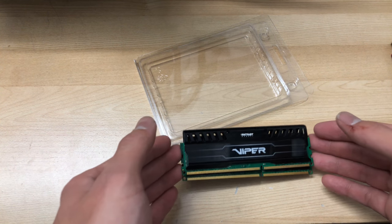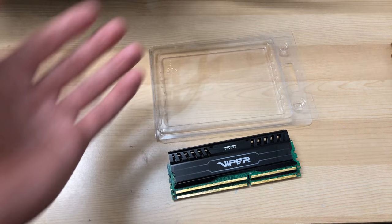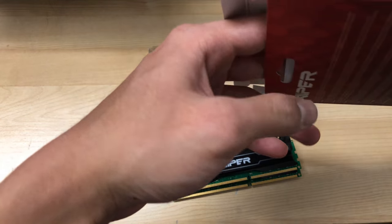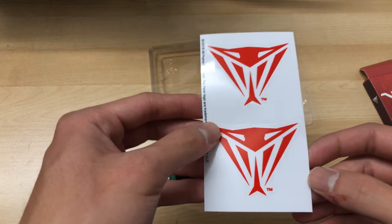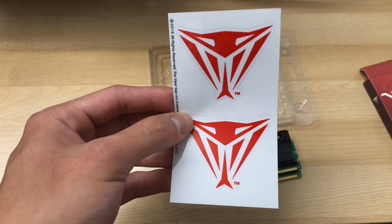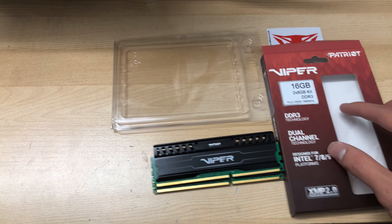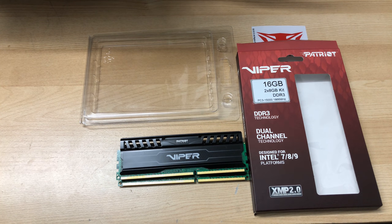The bad thing is the PCB is green, but otherwise it's a decent-looking kit if you ignore that. There's also a Patriot Viper sticker included, if you're into that sort of thing. Anyway, that's it for this unboxing — thanks for watching, hope you enjoyed it. Please leave a like and subscribe to see more of my future videos.